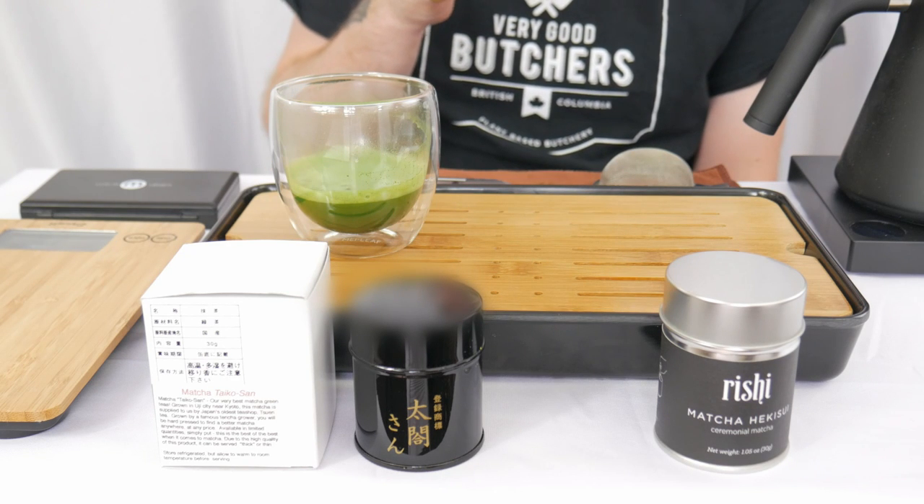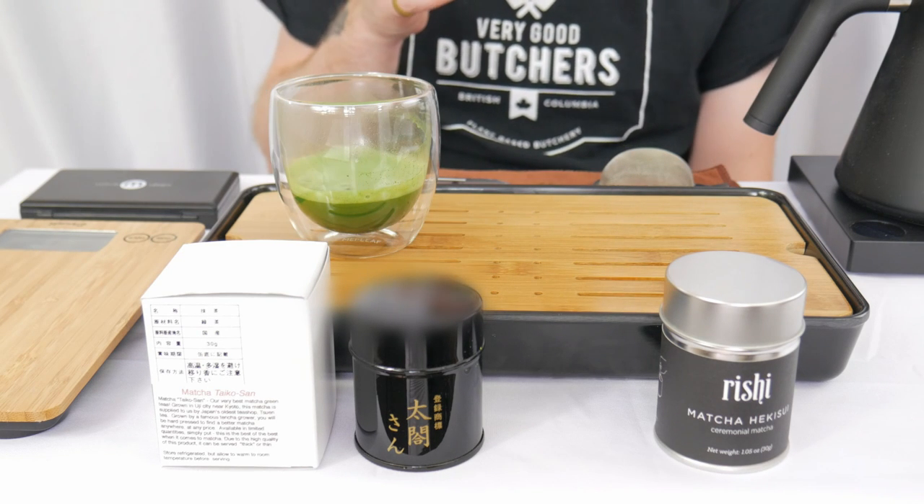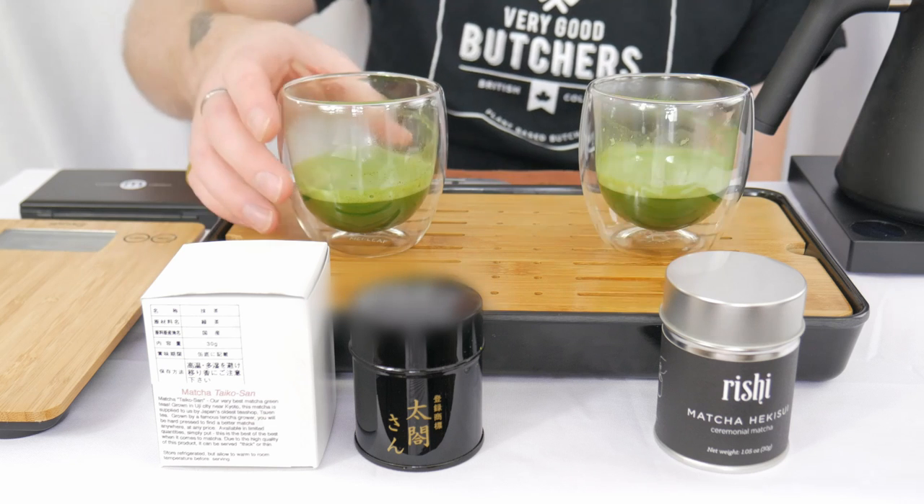Very nice. Hikisui — more stewed vegetable. Cooked zucchini, sweated spinach. All right, time for the taste test.